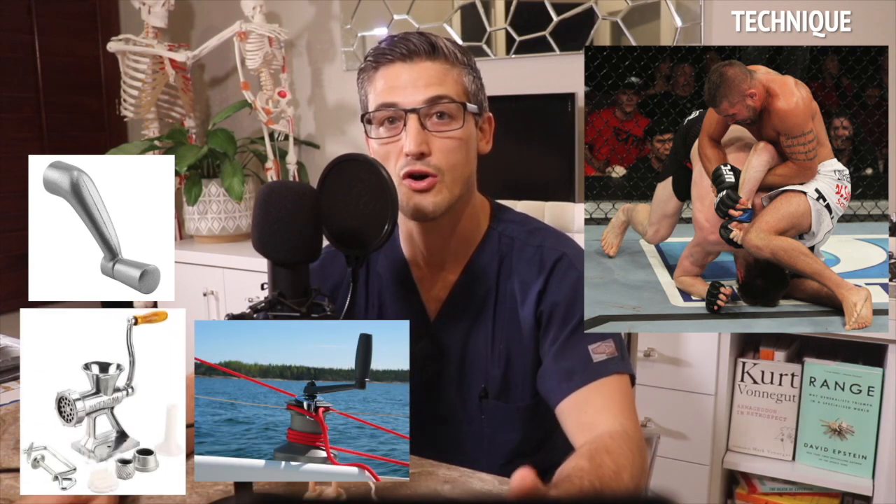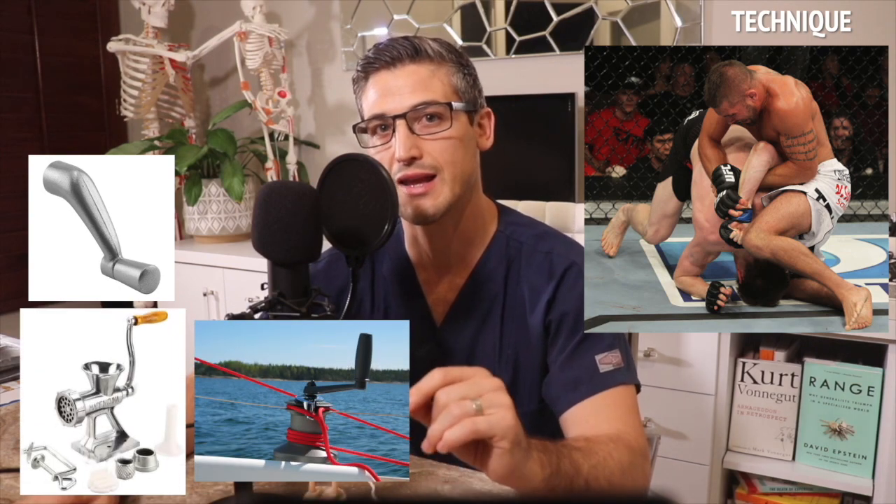The Kimura is a submission attack where the attacker's two arms isolate one of their opponent's arms. The attacker's grip controls the opponent's arm at the wrist and above the elbow. The way the attacker's arms are configured, the opponent's elbow is bent, essentially creating a crank with a long lever arm that can generate a lot of twisting force on the arm. The opponent's arm is then twisted internally — the Americana is externally twisted; I'll make another video about that submission in the future.